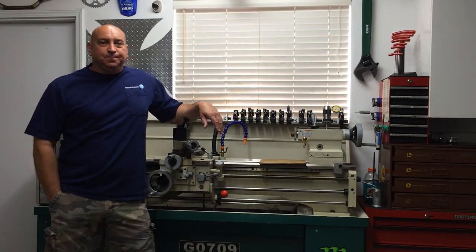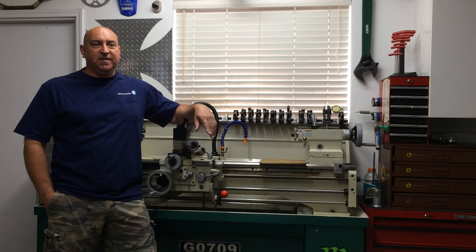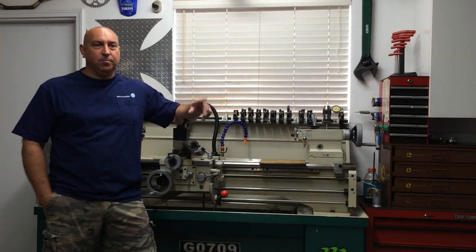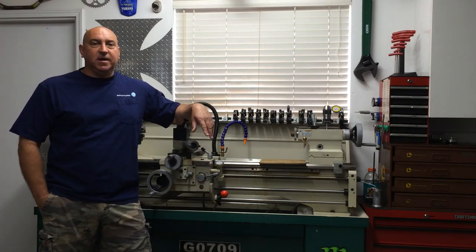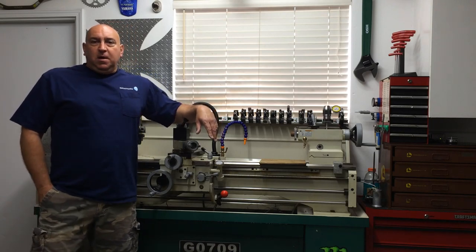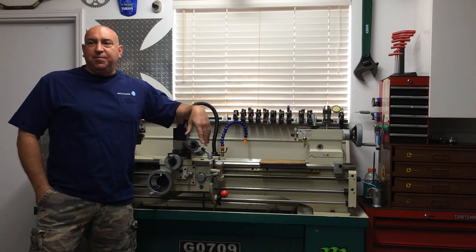Hey guys, welcome back. It's been busy around here trying to get things organized. After work I got the PM 45 mil sold - that thing went quick - so I had to shift gears, get it prepared for the buyer and get it put on his trailer. I want to talk about a few projects I have open-ended still; I'd like to wrap those up.